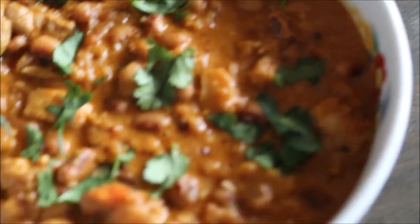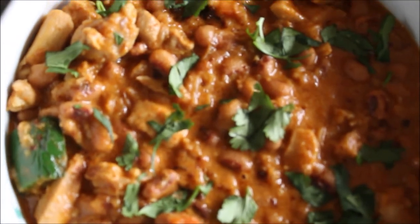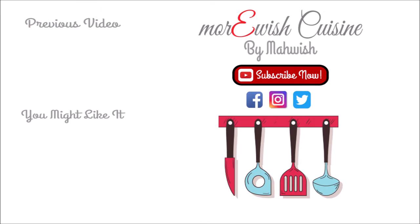If you are trying this recipe at home, please let me know how it turned out for you. If you want to learn something else, let me know — leave a comment down below and I will try my best to make it happen. Thank you so much for watching, and if you like this recipe, don't forget to click on the links to enjoy a lot more recipes like this.